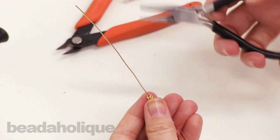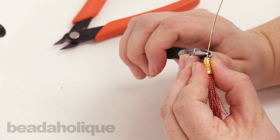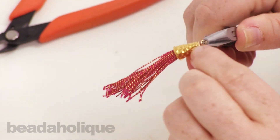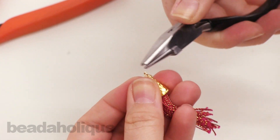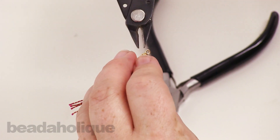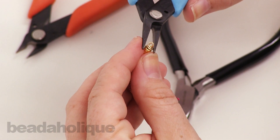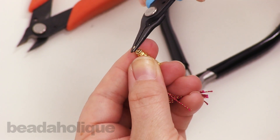Take your wire looping pliers and get right up tight there and pinch it around, then you'll continue your wrap — wrap once, twice, and right around one more time. I'm just going to snip that off with my flush cutters, tuck this back in, and straighten out my loop a little bit.